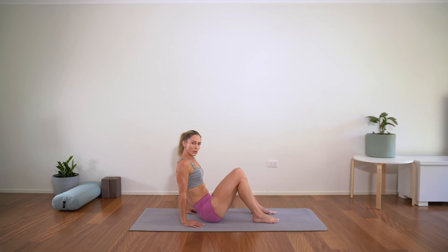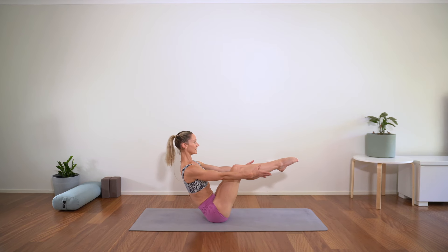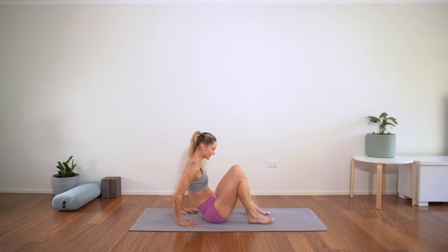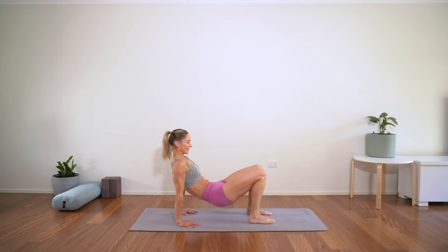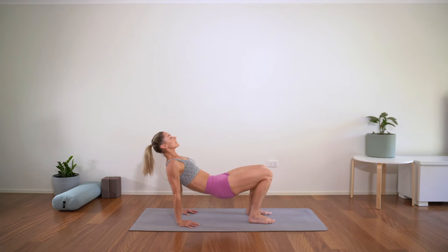Coming out of it — we're taking that once again. Boat pose, find your option, count of 20. Stay strong, draw that core in — 15, 10, and we're out of there. Reverse tabletop — hands down, feet hip width, pressing up. Beautiful.